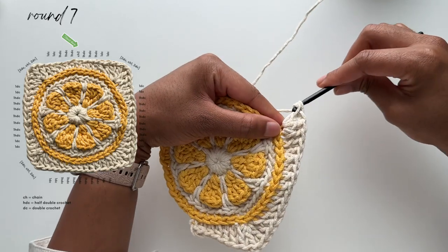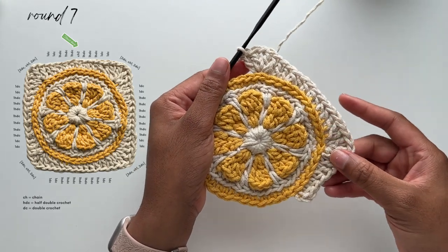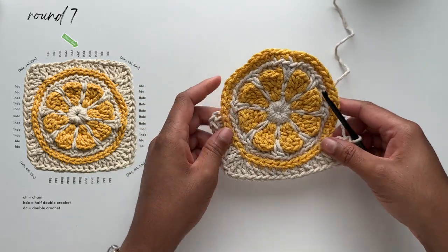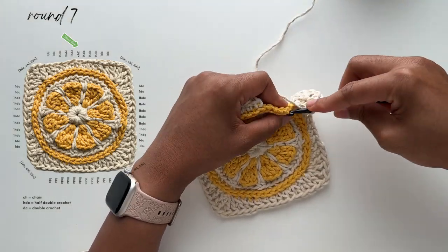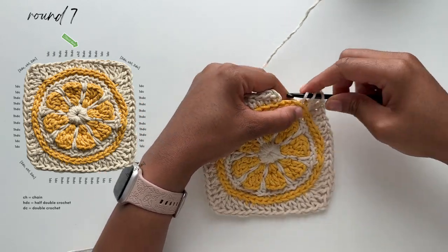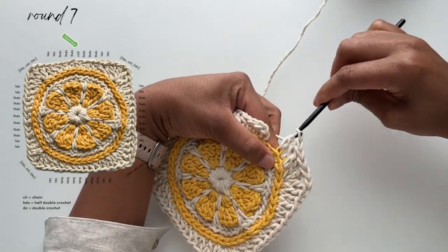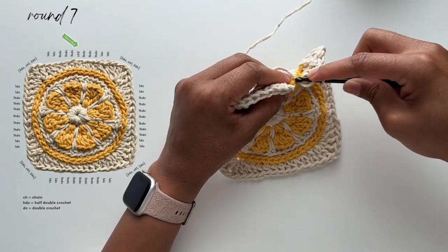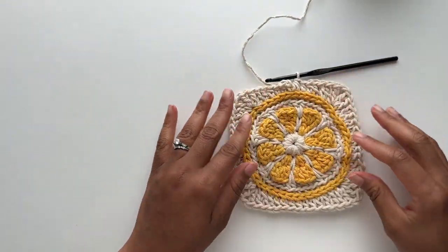Once you've completed this corner, repeat the instructions for the side stitches and corner stitches two more times. I'm going to speed through that part — pause the video and use the diagram to the left to work those stitches. Once you've completed the last corner, place one double crochet stitch into the next two stitches, followed by one half double crochet stitch in the next three stitches. Finish off the round with an invisible closure — cut your cord at this point and then finish off your round.